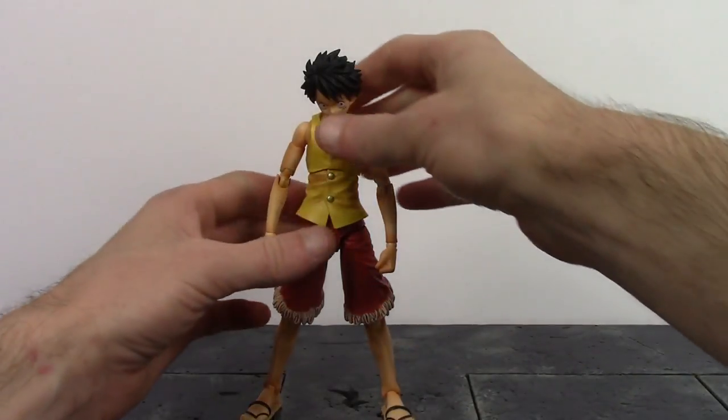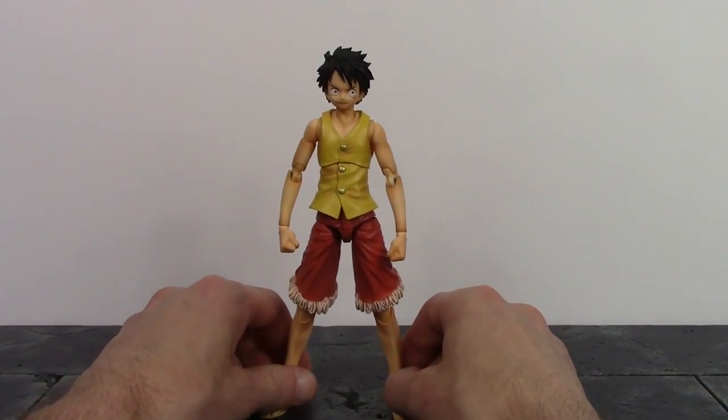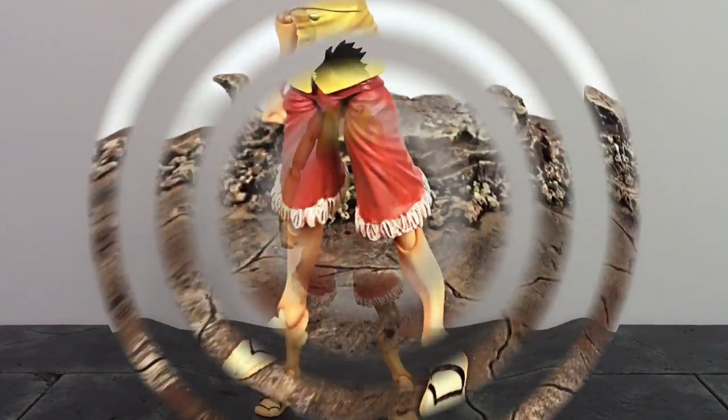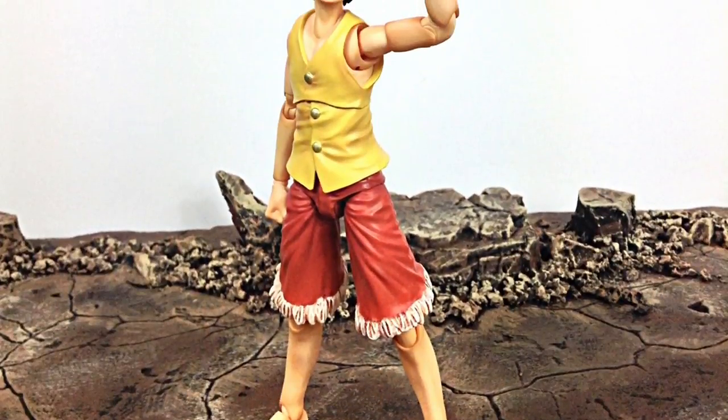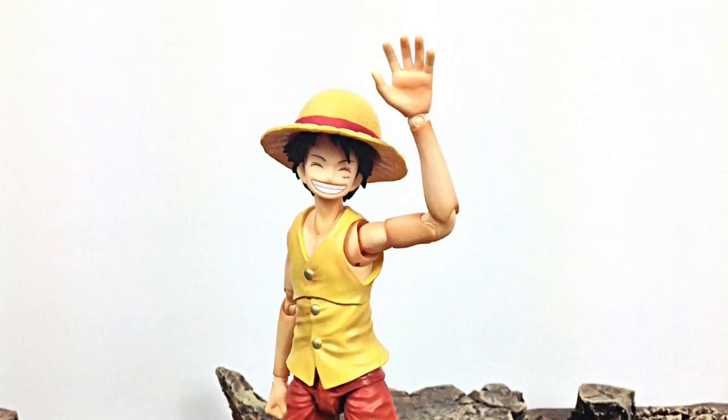Overall, we get some very nice articulation with this Luffy. You won't be able to get him into that classic crouching pose with his fist on the ground, which is a bit disappointing, but you'll still be able to get him into some badass Monkey D. Luffy poses, as I'm about to show you right now. Anyway, that is my review of the Variable Action Heroes One Piece yellow vest version past blue Luffy.